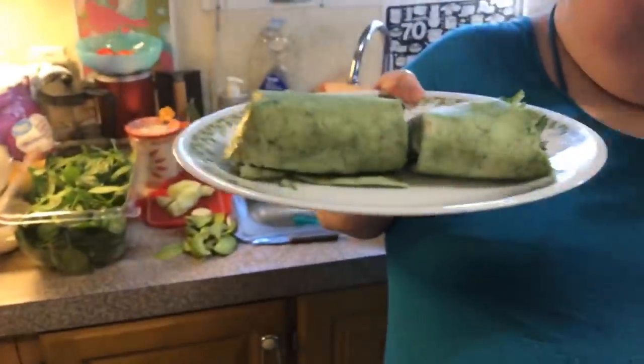You can put any veggies you want — shredded carrots, bell pepper, roasted bell pepper, mushrooms. The versions are endless! But that's what we're having tonight in the Potter house.